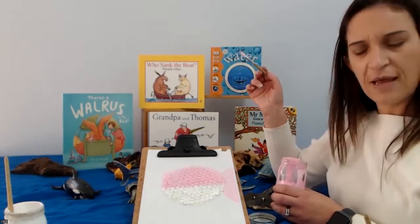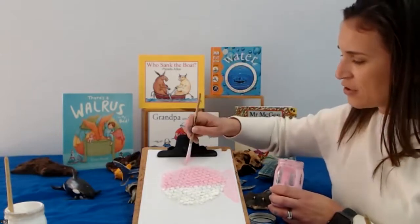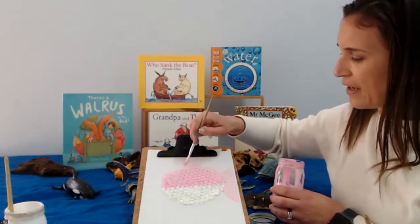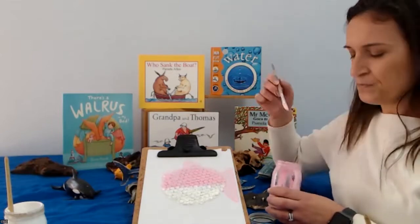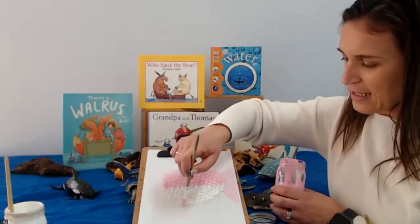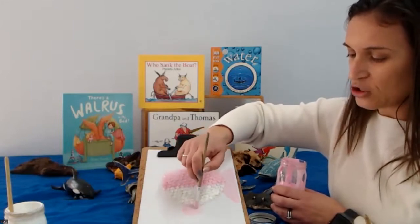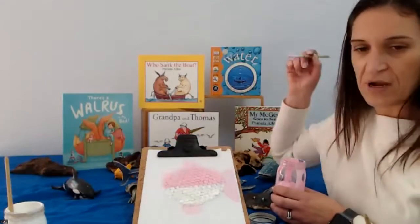What else do we need? We need a fin on top. We're going to do a semicircle on top — a little circle there — and paint it. There's one semicircle, and we're going to do another semicircle on the bottom. It's okay if it's pink or the same colour as the top one. Our puffer fish is very, very, very colourful.